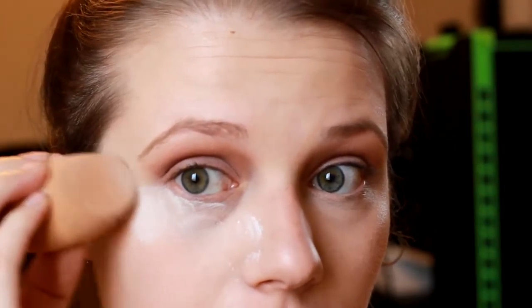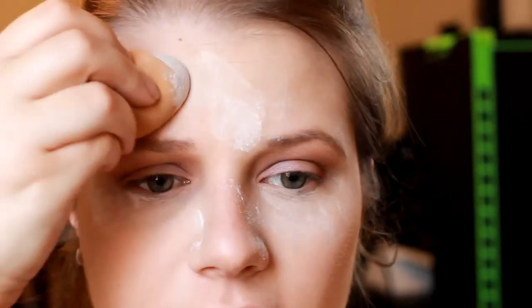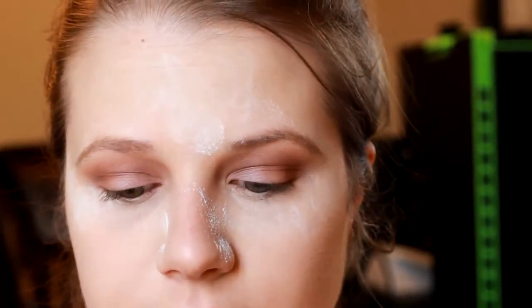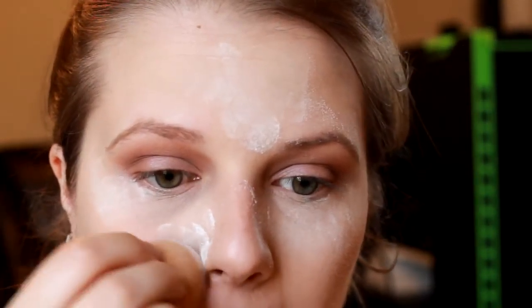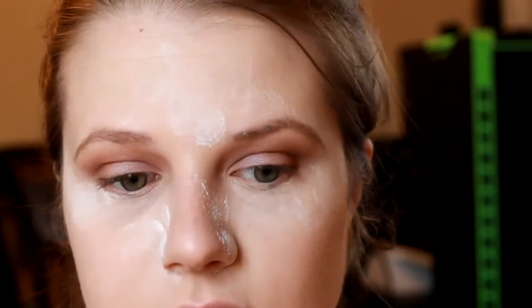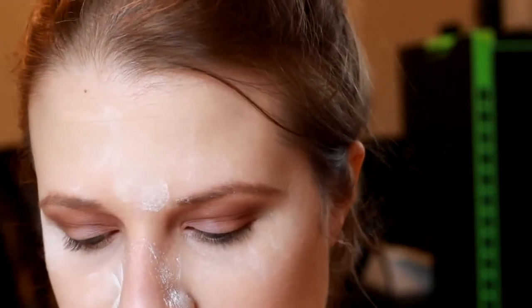Now I'm going to set those eyes so they don't crease, using my RCMA no-color powder. I'm taking my beauty blender and baking the area — applying this anywhere I used concealer. I'm also going around the corners of my nose because in summer those tend to get a little oily. We're going to let that set.